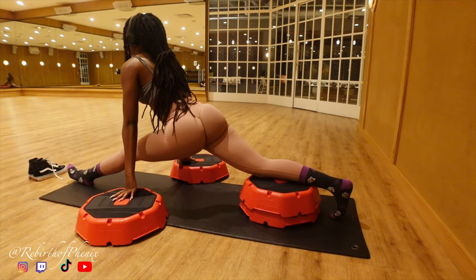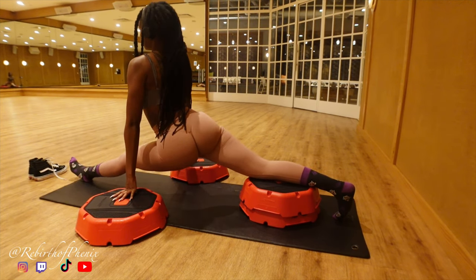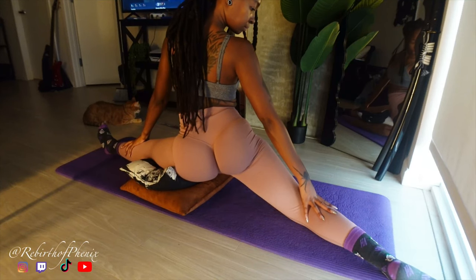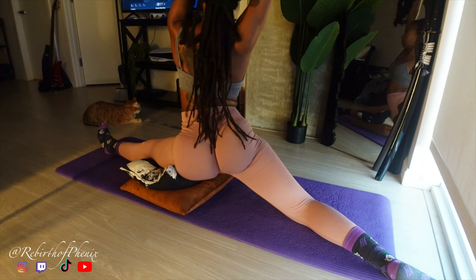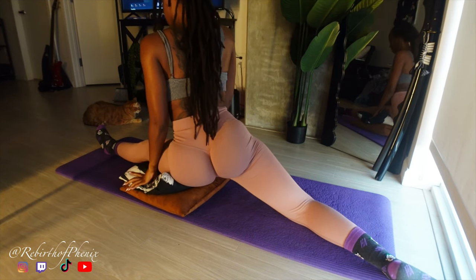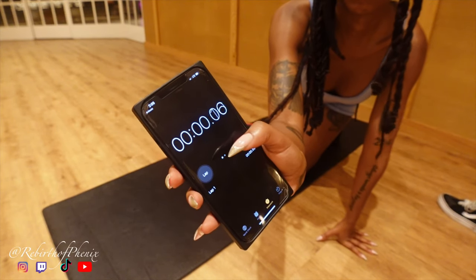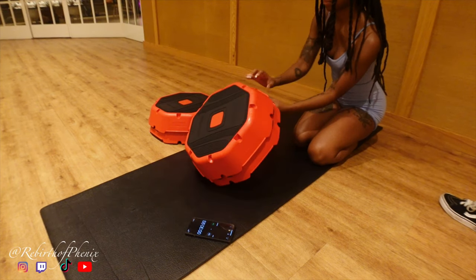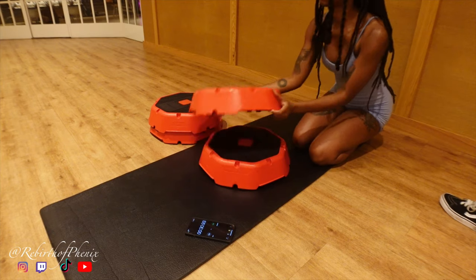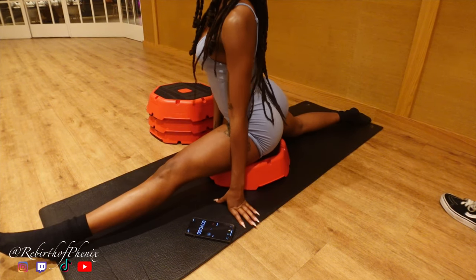My left leg is definitely more flexible than my right — I really wanted to get my left side down at least by the two-week mark. When stretching, I made sure not to push myself too hard so I wouldn't injure myself — definitely be careful with that. When using the equipment or pillows, I would start with a few stacked up and keep lowering myself every 30 seconds to the ground.